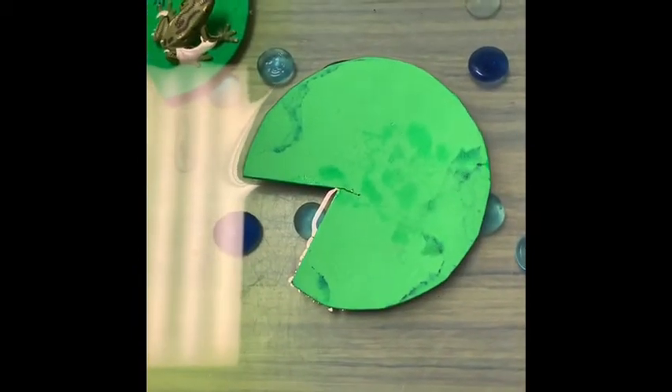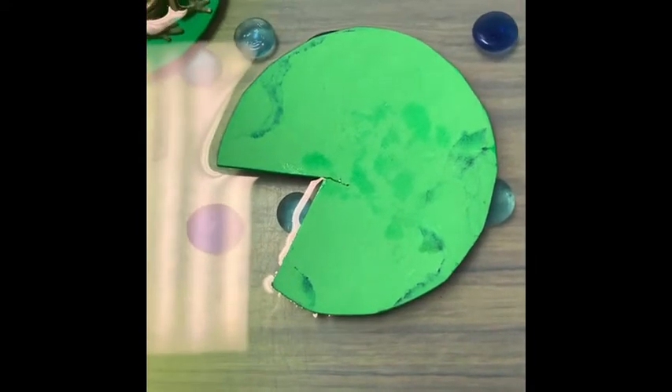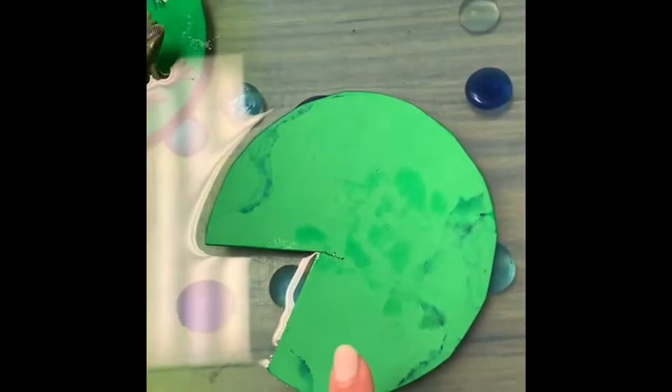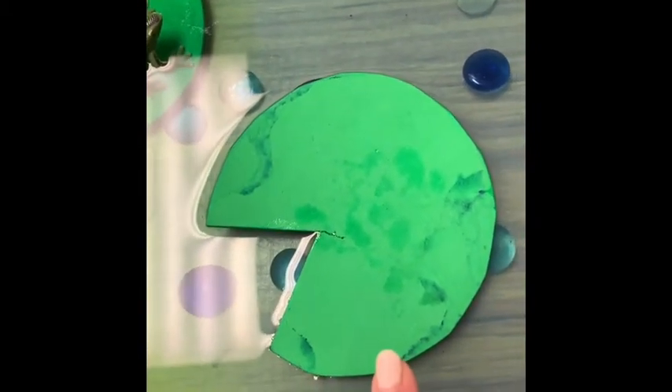Don't forget your mini erasers when you put out sensory bins. They're fun to dig through, scoop up, and sort in the sand or any kind of material. They're also fun in the water table.